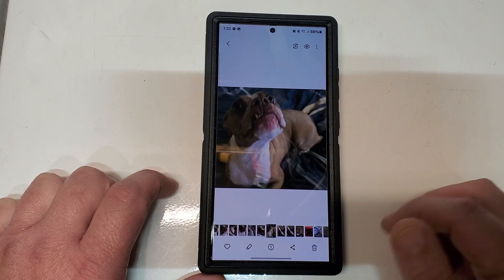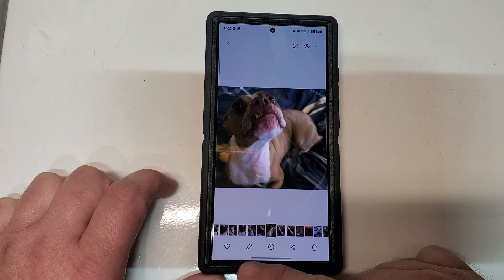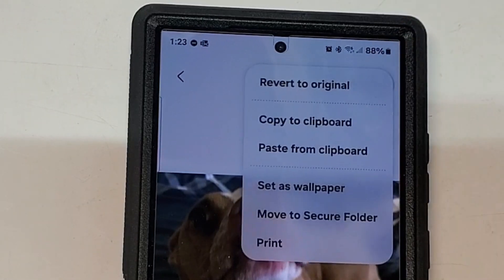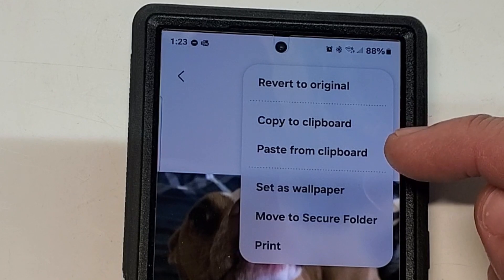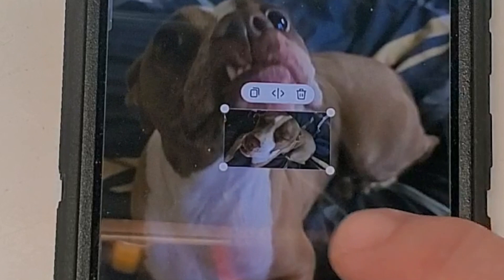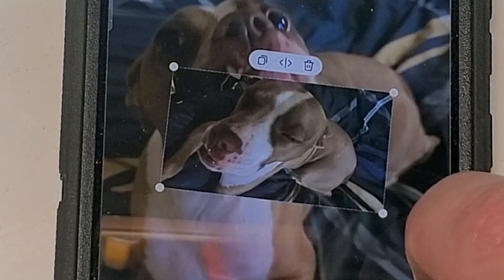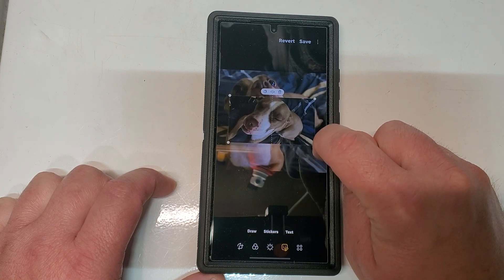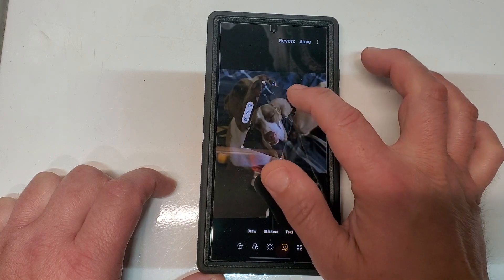Let's paste it onto this one. Once you open this, you don't go into the editor — you're going to come up here and tap on these three little dots, and you're going to see a 'paste from clipboard' option. Click on that and you'll see that the photo is inserted as a whole photo and not cropped like the sticker program does.